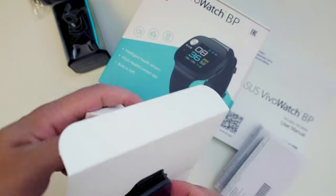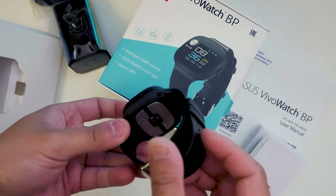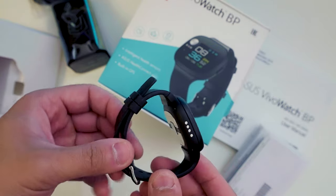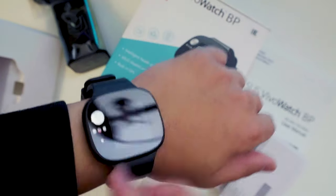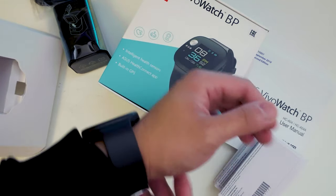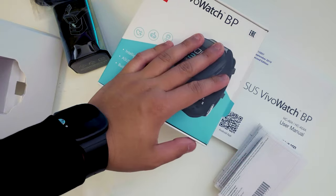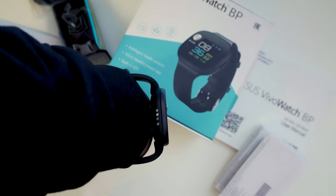Looking at the Vivo Watch itself, as a first impression it's really light for its size — even the Samsung smartwatch I'm currently using is heavier than this one. The watch is quite elegant; the shape is rectangular. They are still using the old strap method, and it fits nicely. Even with my small hands, it fits well and is very light.